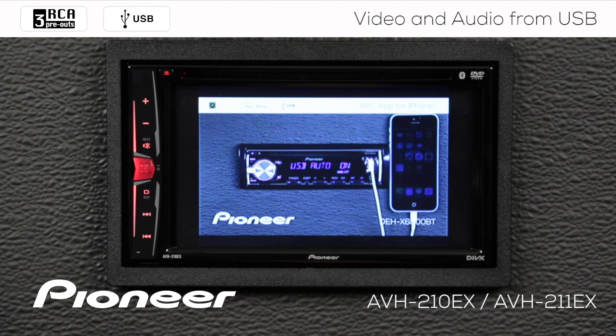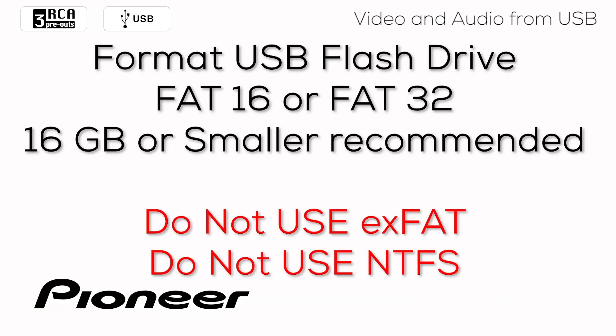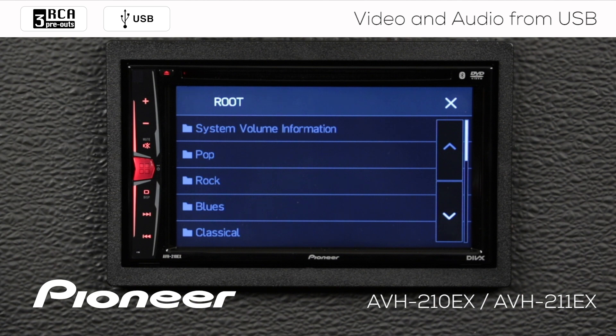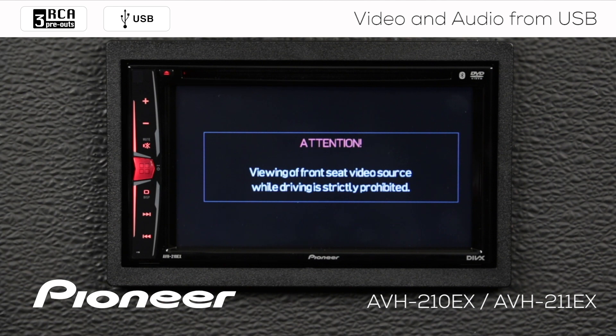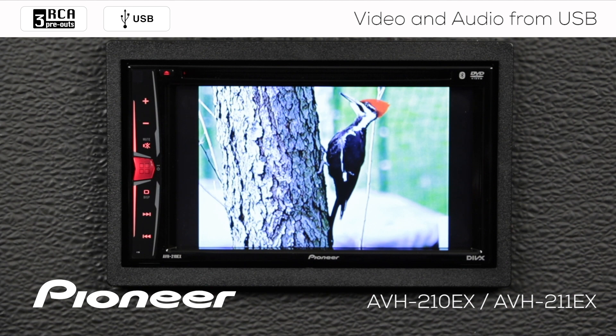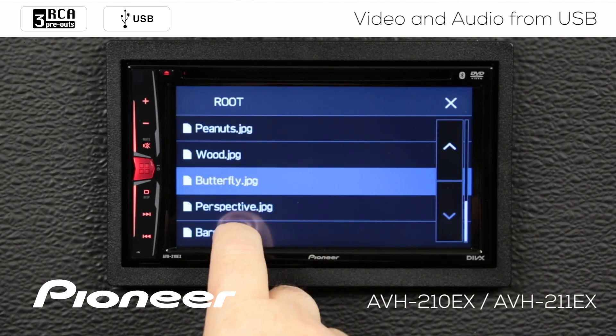If I want to change to photos, I'll choose photo here. For still images, all the same USB drive formatting applies — FAT16 or FAT32 only. Still image file formats include JPEG with a max size of 8192x7680, and BMP images with a max size of 920x936. The parking brake is not engaged right now, so I'll choose a photo. It says viewing of front seat video is not allowed while driving, so I have to engage the parking brake. When I engage the parking brake, still images become available. The system will automatically play through the still images, and I can skip to the next one or use the search function to find different images.